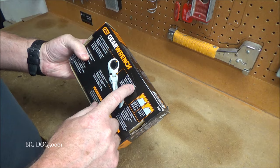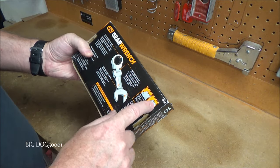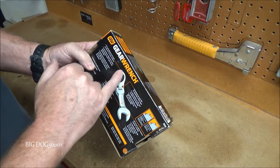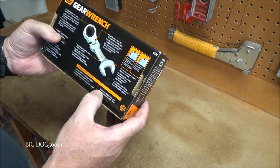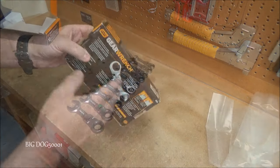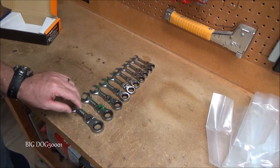They're stubbies, the flex head is going to go 180 degrees, and it's got design features to prevent rounding on fasteners. This is the 12-point version. The sizes are 10 all the way through 19 and we don't skip any sizes. Here they are out of the box — it appears we have every size we're supposed to.